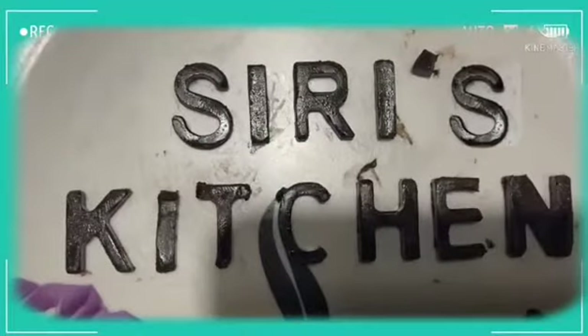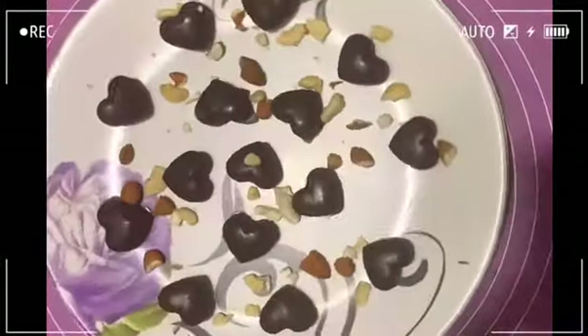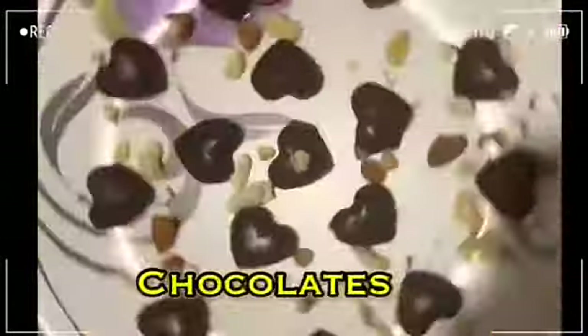Hi guys, this is a special day. Who is going to eat the chocolates? What taste is in the dark chocolate? How does it fit in the health benefits? Let's try to eat the chocolates in 3 steps.